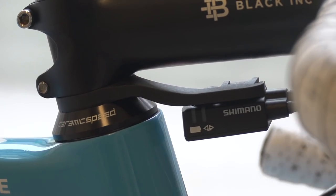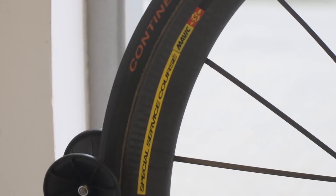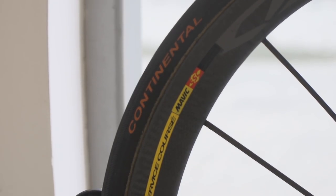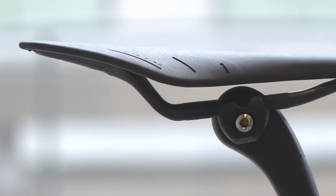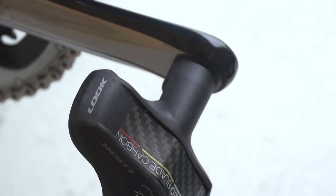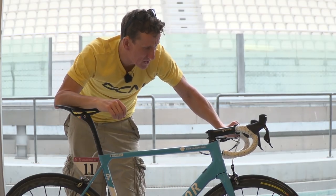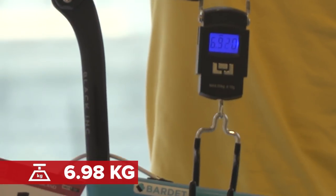The French team go for Mavic wheels — these are the Cosmics, topped off with Continental Pro Limited tyres, 25 mil front and rear. The finishing kit on Bardet's machine: Physique Arione saddle, slightly pointing downwards, Look carbon Keo pedals, and Elite bottle cages. I wonder how much this weighs in at — 6.9 kilograms.